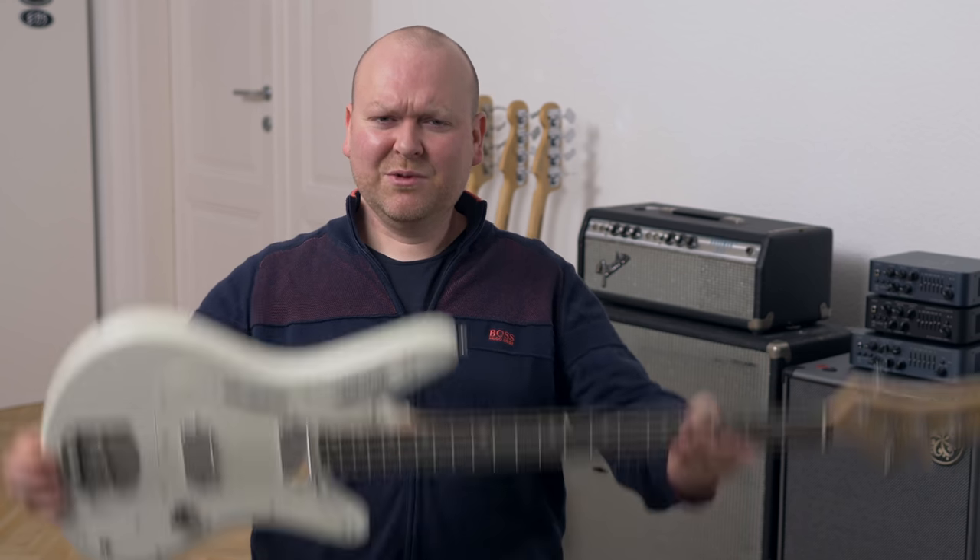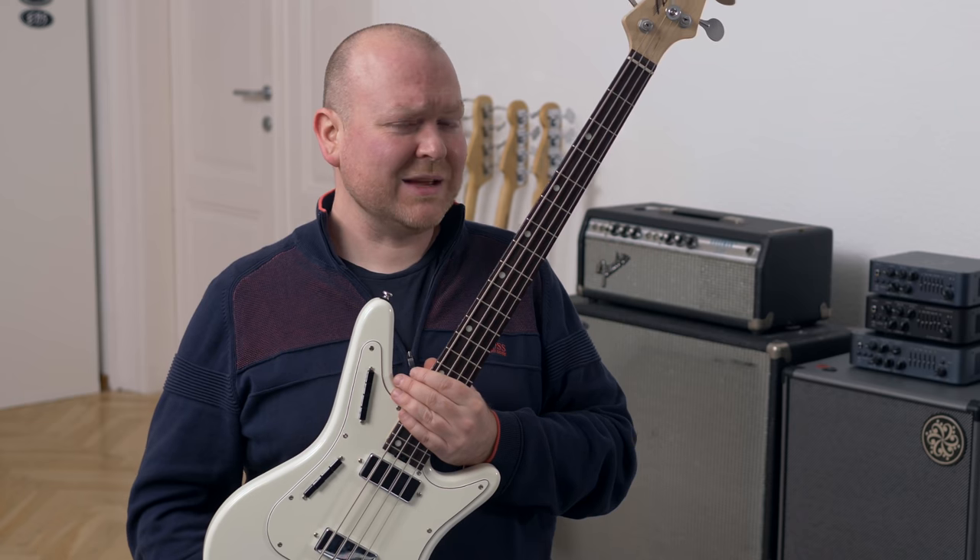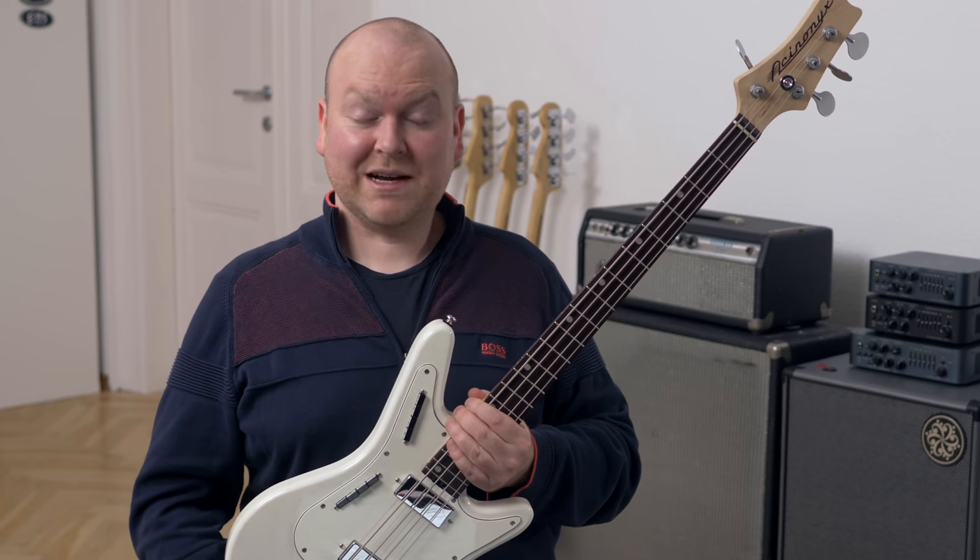Hi, my name is Gregor and today I'm once again accompanied by my buddy Frank on bass. And here we have the Nordstrand Echinonics bass, which gladly already has an official nickname, which is the Cat Bass, which I will use from now on.